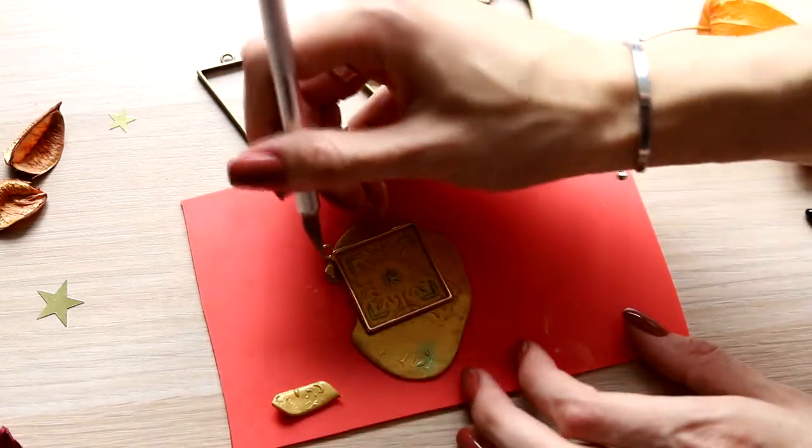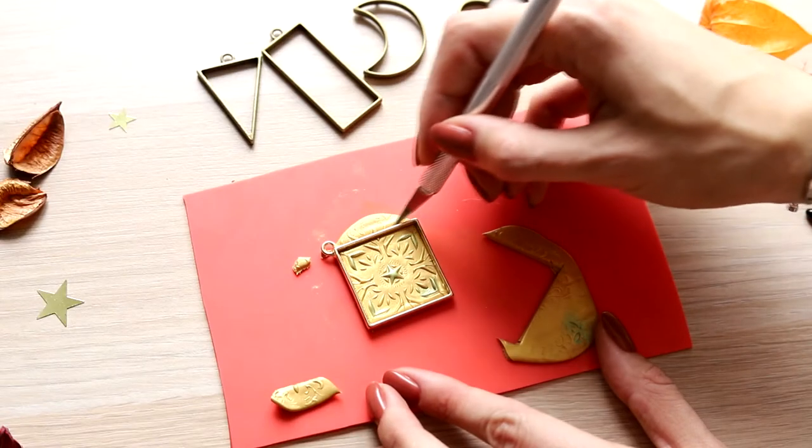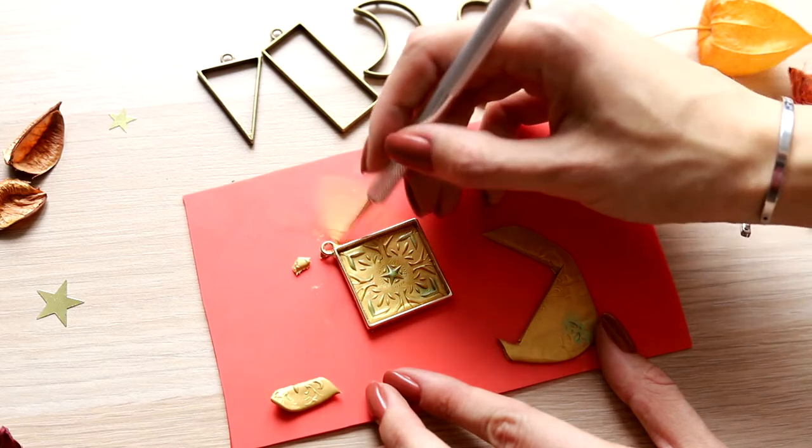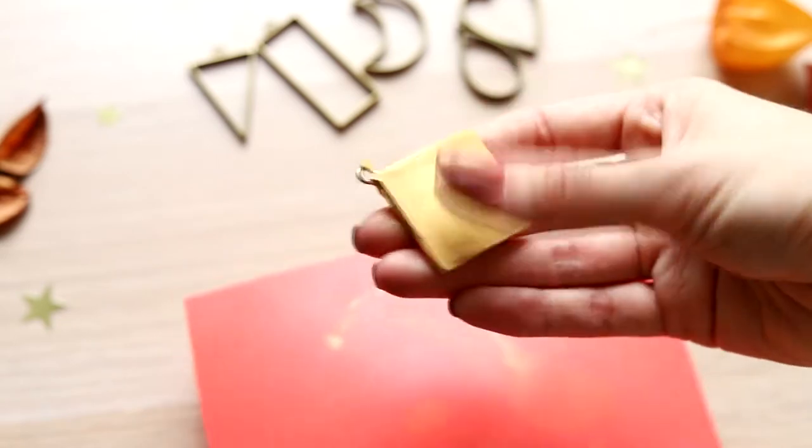Cutting off the excess of clay and the pendant is ready. Carefully unstick it and put it away till baking.